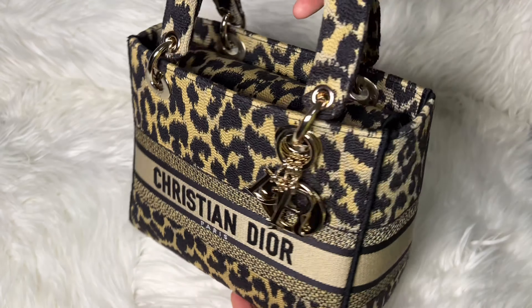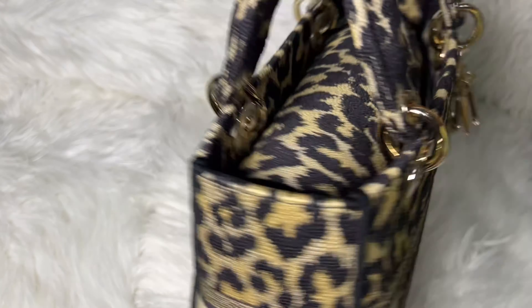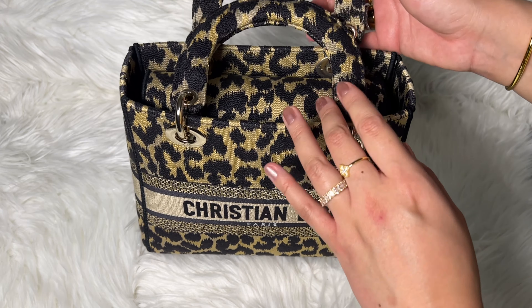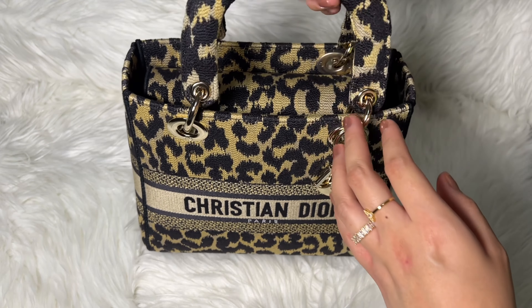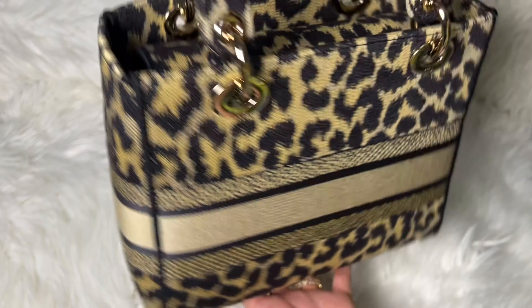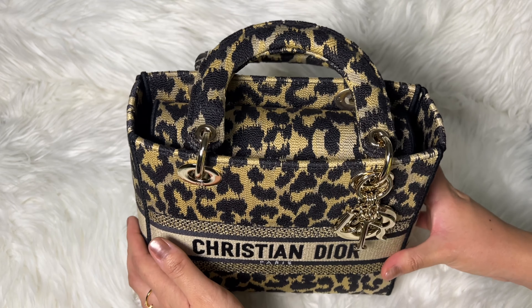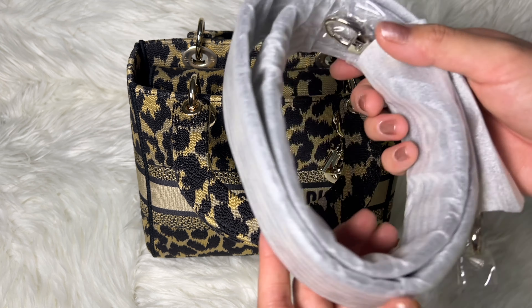I highly recommend it — this leopard print is so beautiful. For this fall season it's perfect and will match so nicely with my outfits. It's gorgeous. You won't regret it, and if you want to buy this handbag at such an affordable price, don't forget to check my description box — you will always find all the details of the top sellers there.